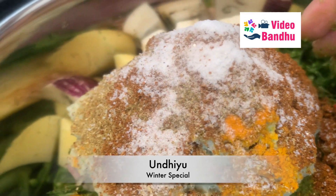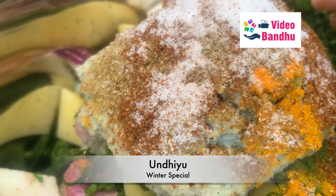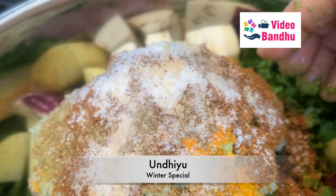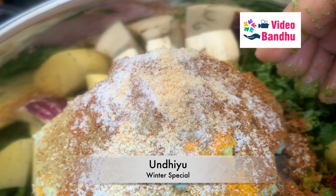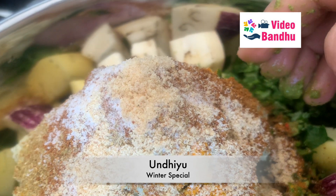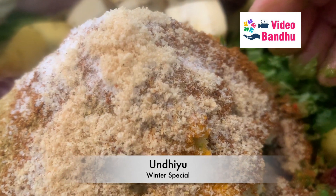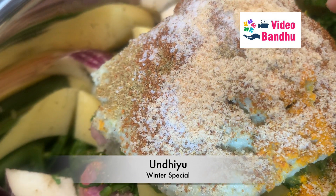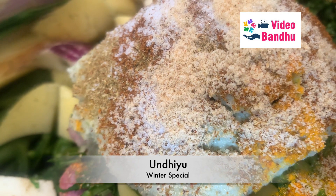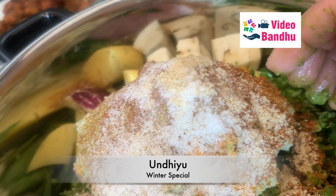This is salt that I've added now. We need to cook it for some more time so that all these masalas are nicely going into the vegetables. This is hing and we will also be adding a little bit of sugar — not too much, just a little bit to get that right flavor when we enjoy this whole dish.